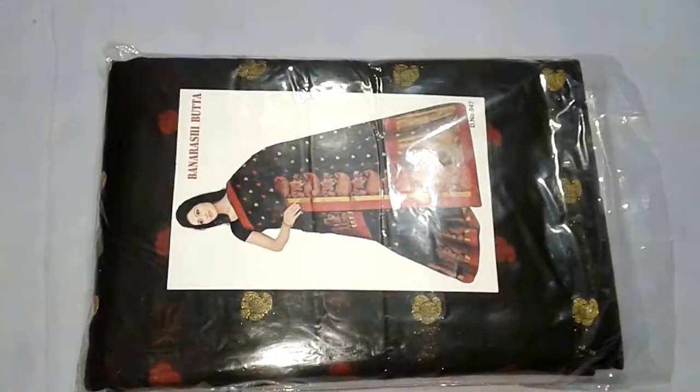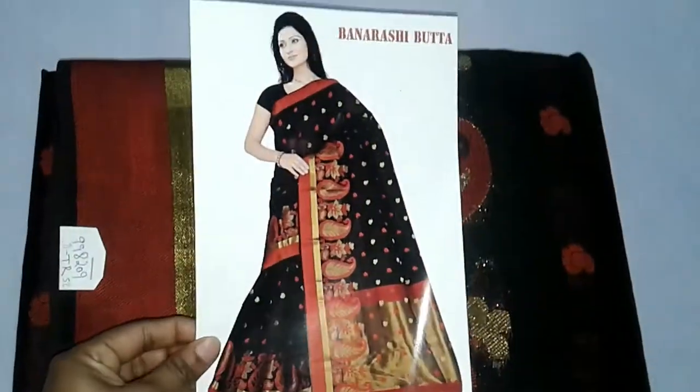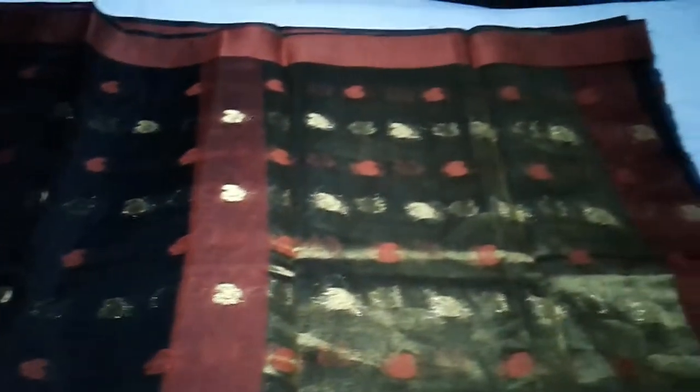First, let's see this black sari. This is the sari catalog, and after the sari is stitched, this is the step. The sari fabric is cotton silky. The black color is very soft. The sari color is black and golden, which will give a good look.